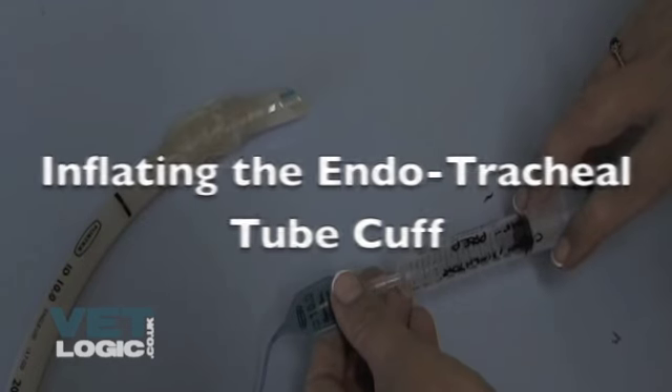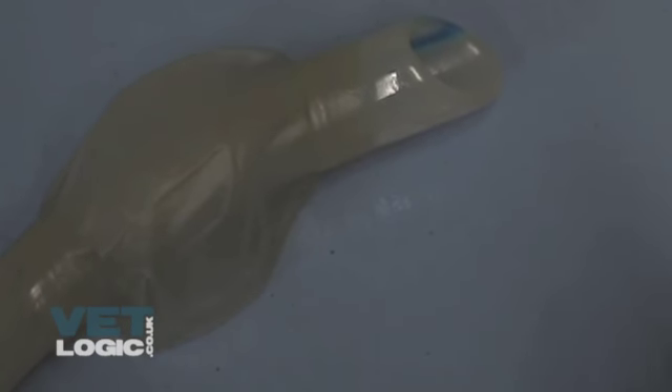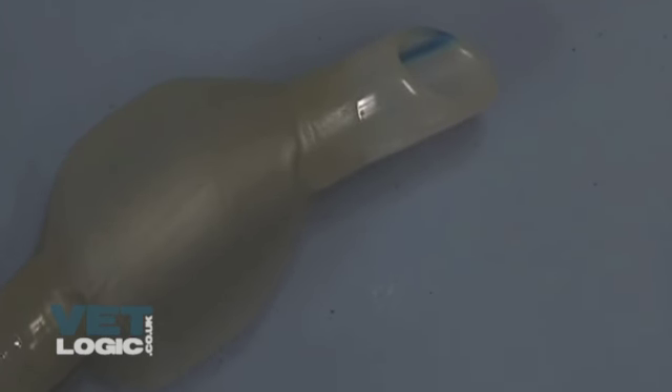To avoid over-inflating the cuff and causing tracheal wall necrosis, we try and incrementally increase the volume of air in the cuff just enough to stop any leak of gases around the cuff.